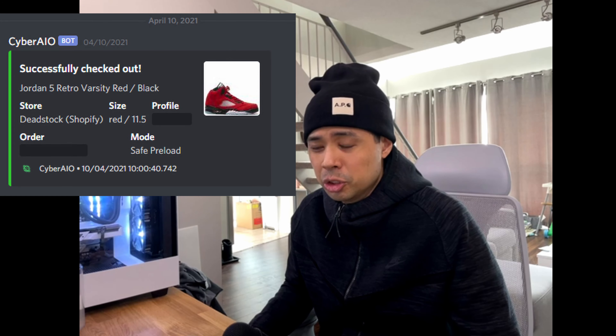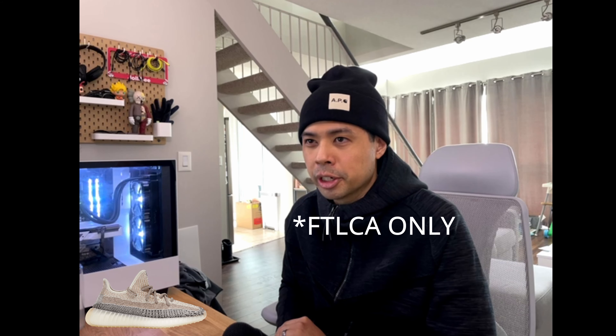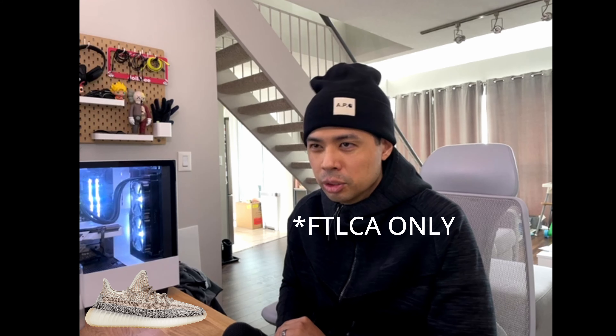Last week Saturday, we had the Jordan 5 Raging Bulls. I didn't really run too much for it. I did run a slot for a size 11.5 that I managed to check out on Livestock, and I didn't really try for foot size or anything like that. So today's date is Tuesday, April 13th, and for Canada we have quite a few releases happening this week.